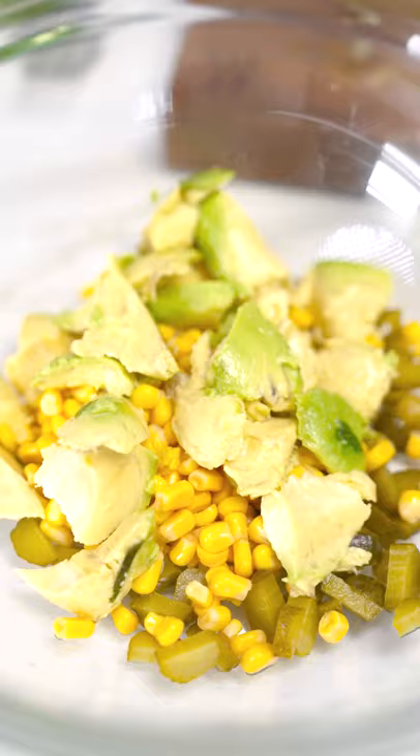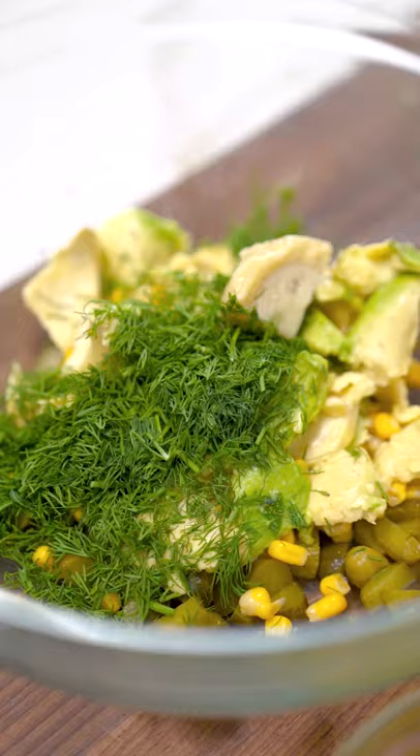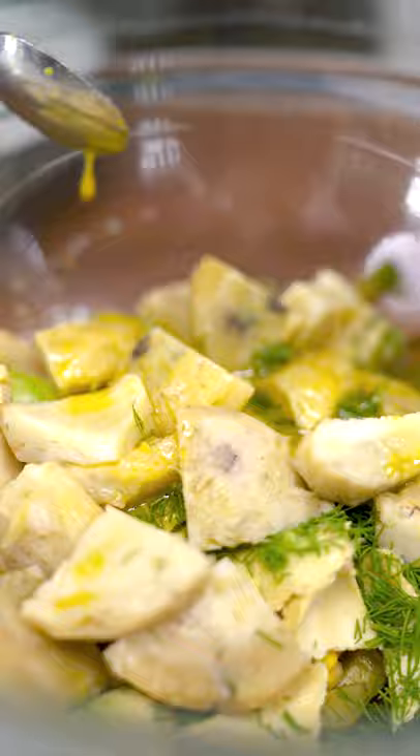In a big bowl, I'm combining some pickles, some corn, some avocados, and some dill. I'm simply going to transfer my artichokes in here, give everything a good mix, pour over the sauce, and it's ready to eat!